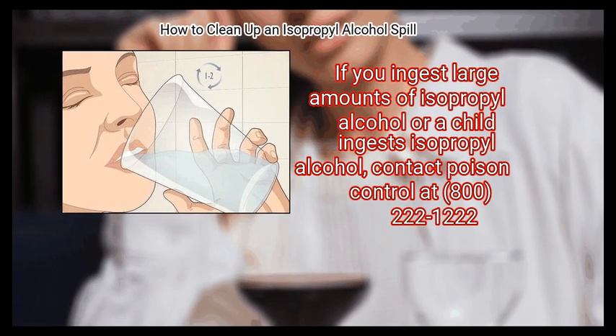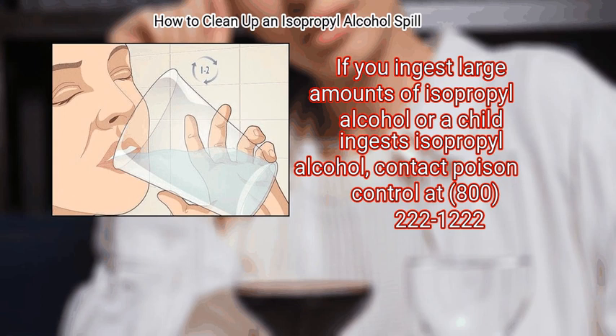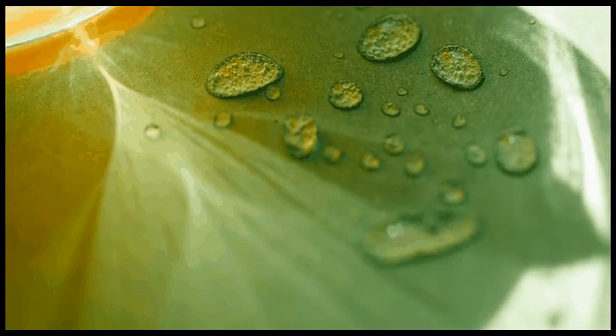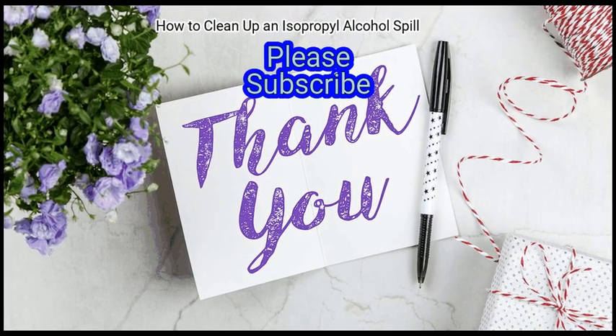If you ingest large amounts of isopropyl alcohol, or if a child ingests isopropyl alcohol, contact poison control at 800-222-1222. We hope this is useful to you. Please subscribe to our channel to upskill yourself.